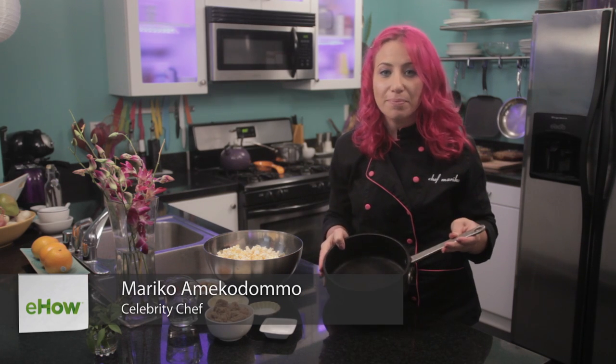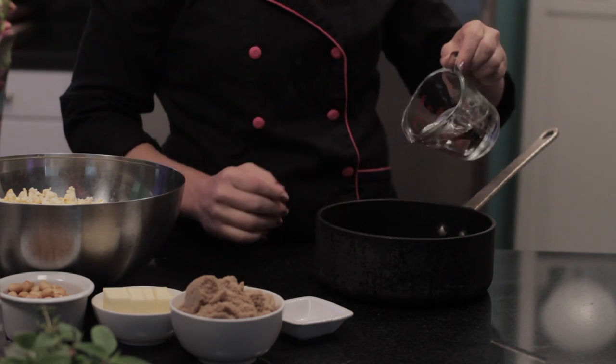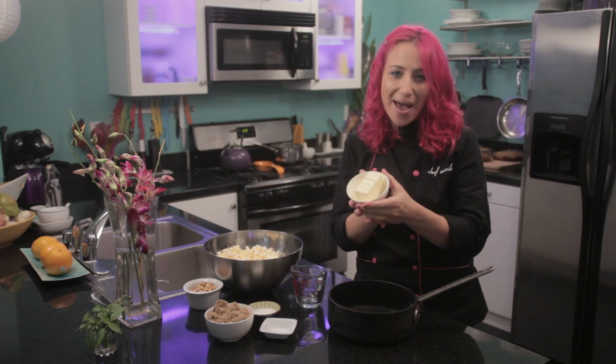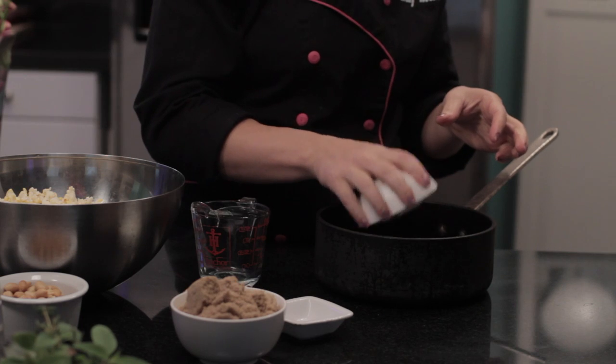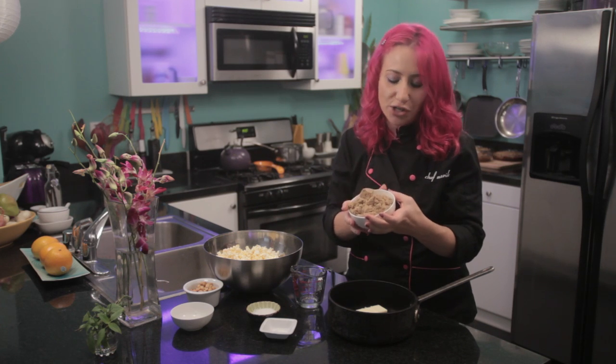To get started, you will want a heavy bottom pot, then add one half cup of light corn syrup, one stick of butter, and one and a half cups of brown sugar.